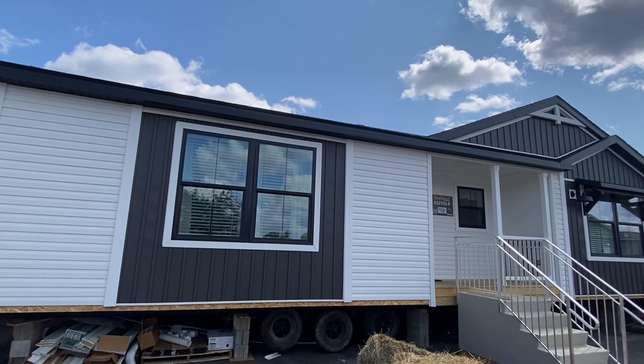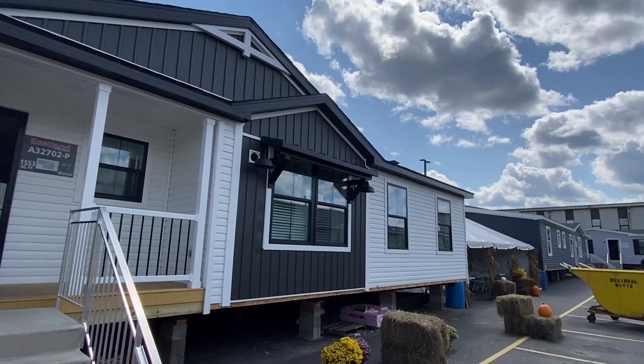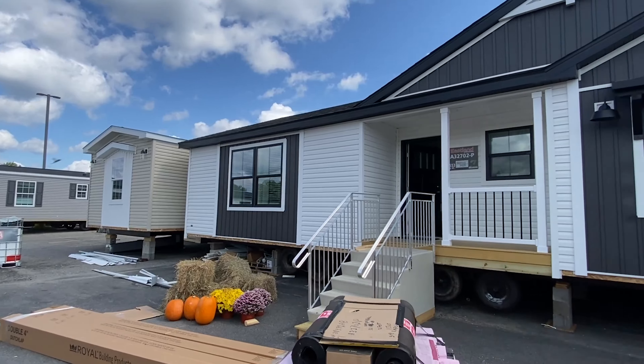Hello, everyone. Thank you for clicking on this video. Oh man, look at this — this thing pops! When I pulled up I was like, holy smokes, what is this house right here? Actually, it's only 1,500 square feet, so it's not like crazy big. You're going to really enjoy this house.